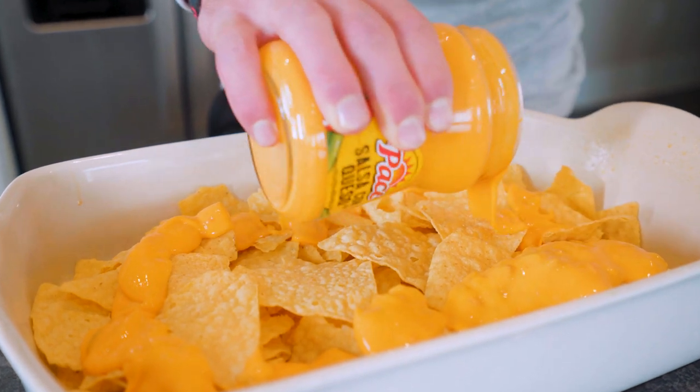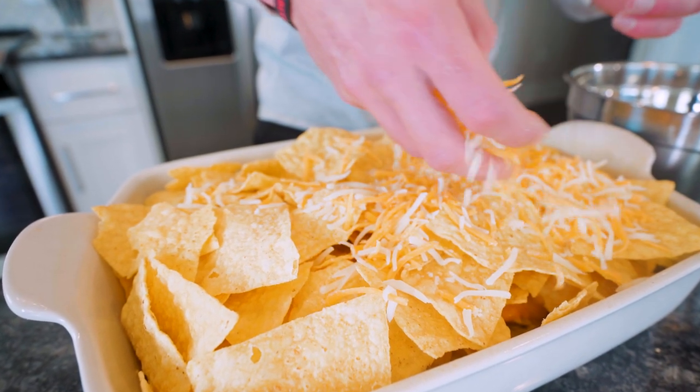What is up, guys? Welcome back to the channel. Today I'm sharing with you one of them recipes that is so spectacular, so cheesy, so much flavor, so much of it. There's going to be so much of it. It's going to blow your mind.